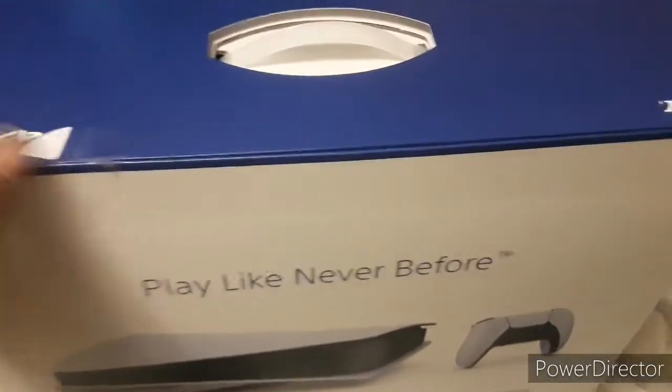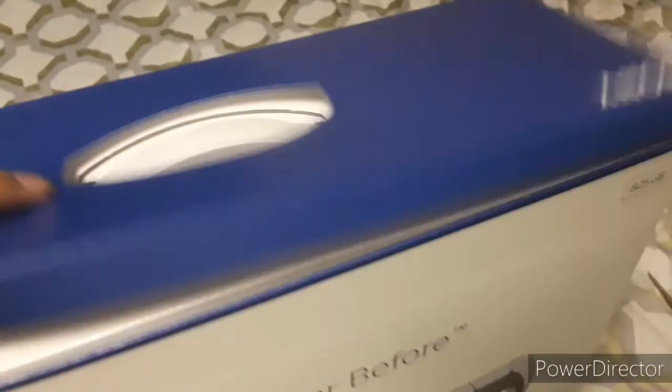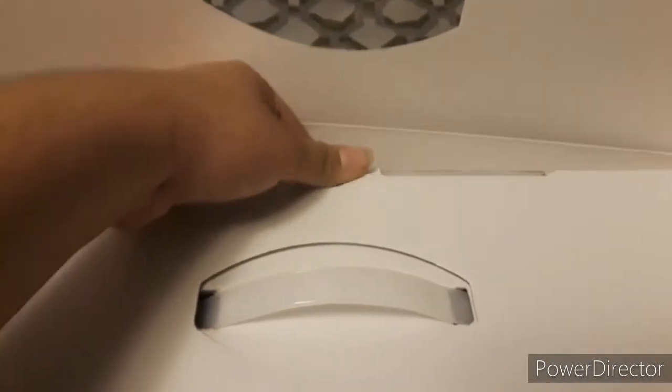Oh, sorry about that guys. So... Oh my god, this is what the console looks like... Yeah, so we're about to open the box.